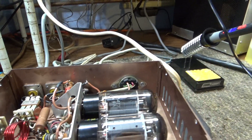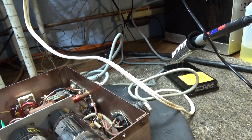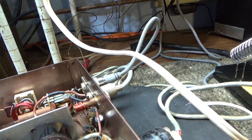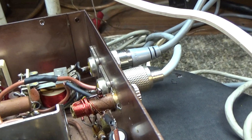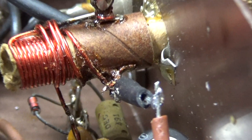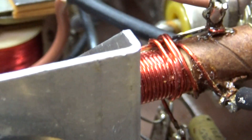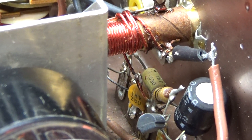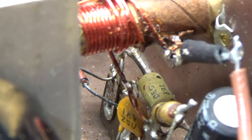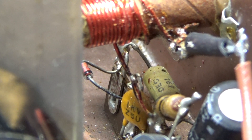The input tuner looked okay, except when we finally got underneath it - it's easy to see now but it's always easy once you find it. I'm going to zoom in because this thing is live. Right there in the center of the picture where the two wires connect - that was open, a broken wire right there.